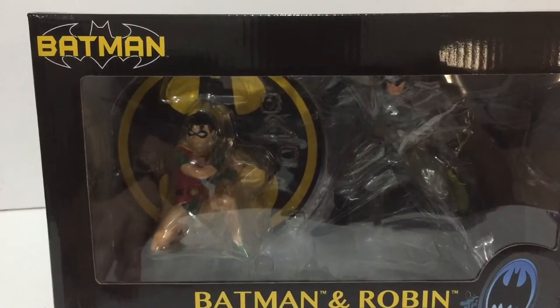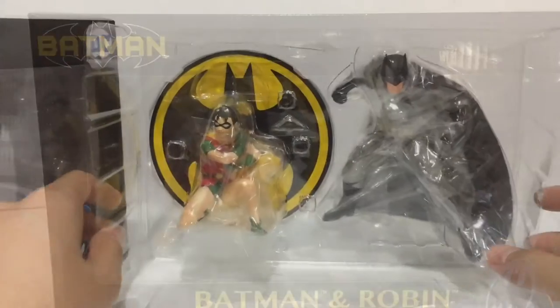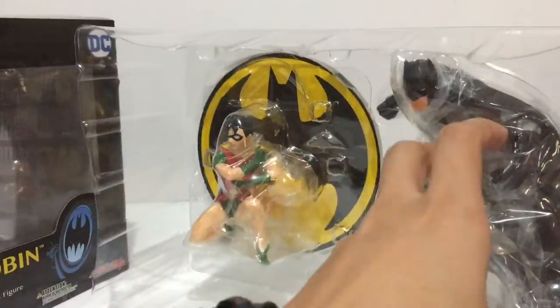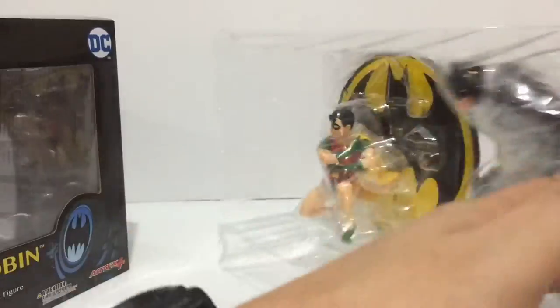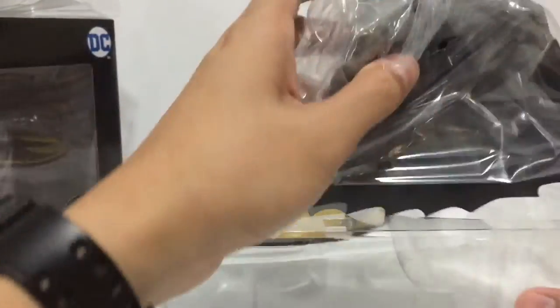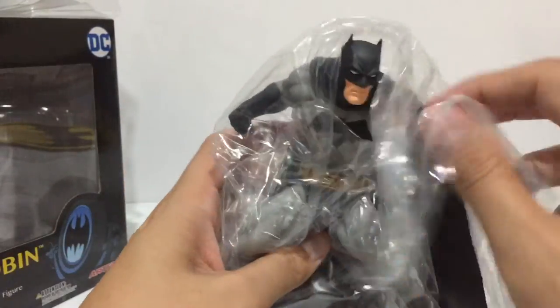Let's take a look at the outside of the box. You can see the bat symbol up here. The figures come fully assembled. Look at the bat symbol right there — it comes with a base that has magnetic feet.